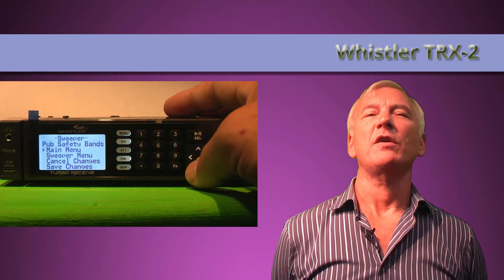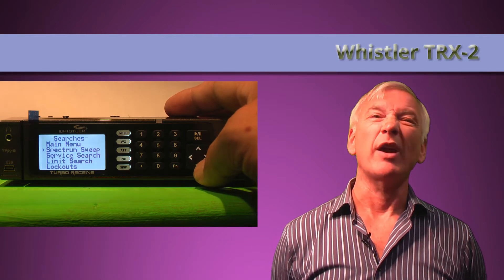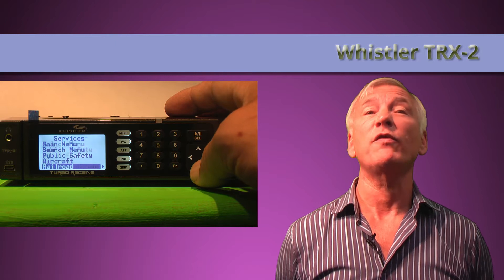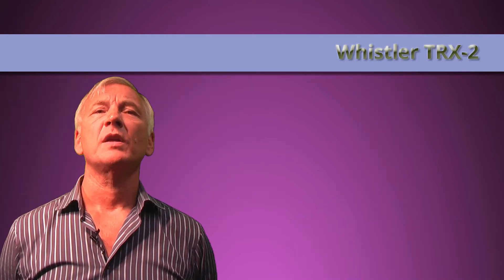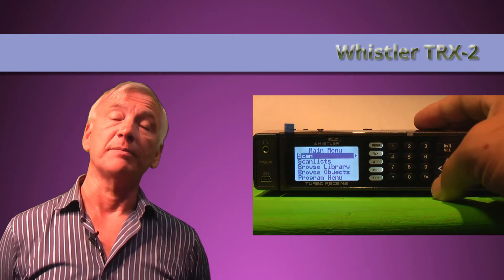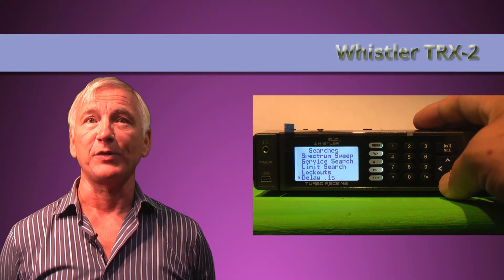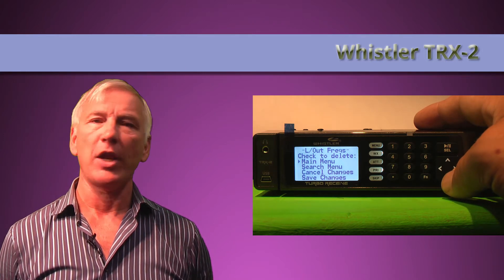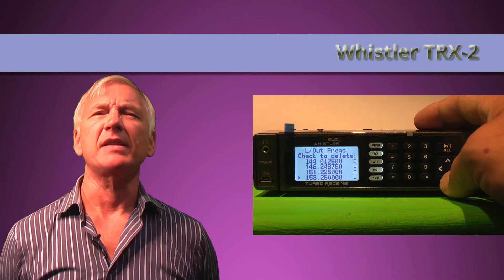In the main menu the other search function is 'service search', and again this points the scanner to the US band plan. While aircraft are international, as are most marine channels, railroad, public safety, and even the amateur allocations are of no use at all to us in the UK — 146, 220, 420, 440 and 900 MHz bands waste so much scanning time, and chances of stopping on anything useful are nil. So the only real search facility for UK users is the limit search, where you enter a low and a high frequency and it searches between them. A nice feature called 'lockouts' lets you see frequencies you've pressed the skip button on — those annoying data signals and interference — and you can unskip them if you want.